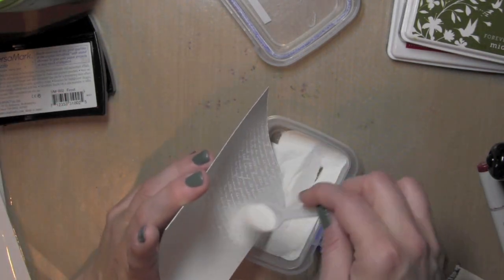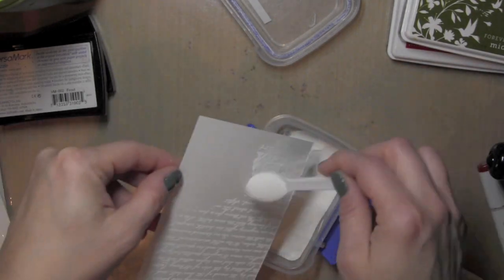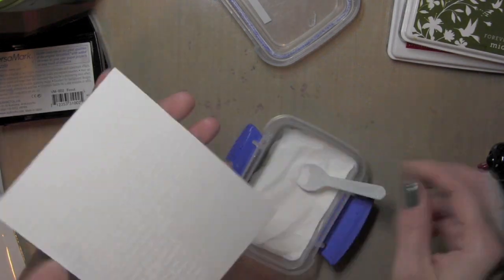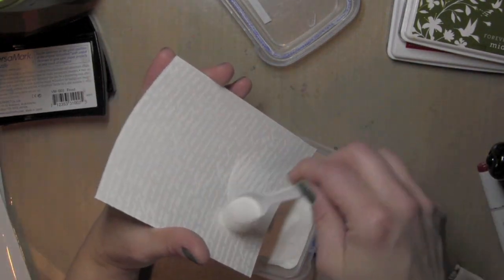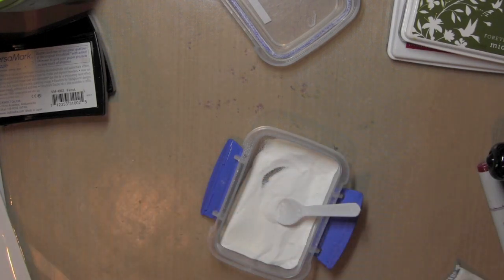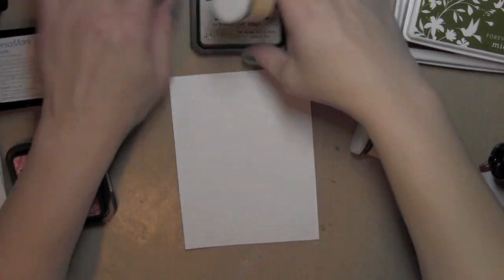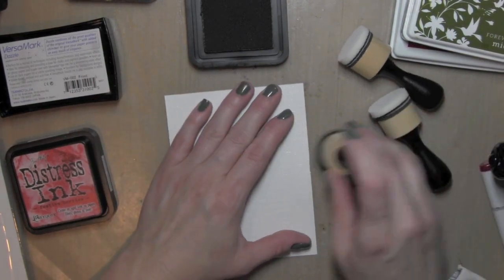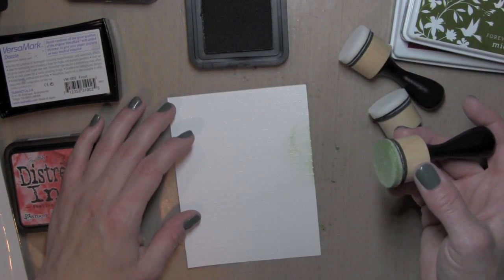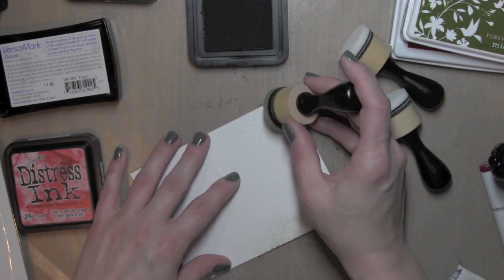You can see the embossing powder sticking to anywhere where I have stamped already. I'm going to be creating an embossed resist background here with the script that will still show up in white after I have applied the Distress inks over this. I have heat embossed it, and now I'm going to take some crushed olive Distress ink and rub that onto my cardstock.